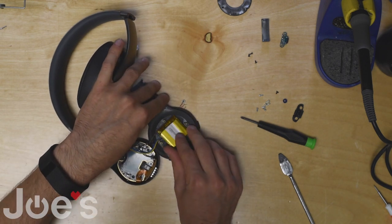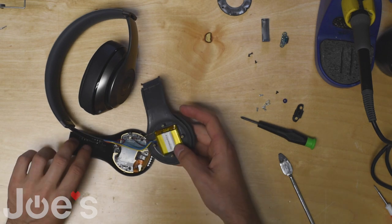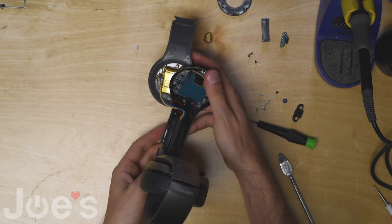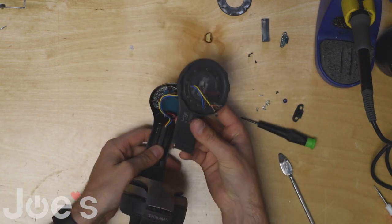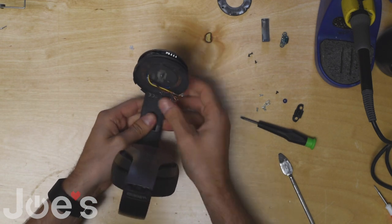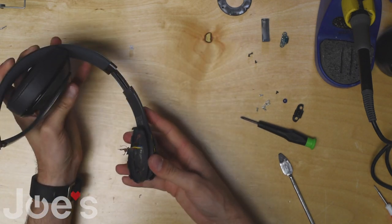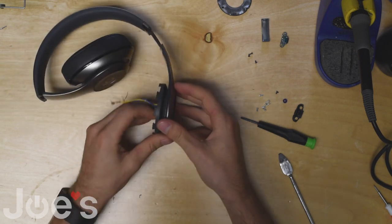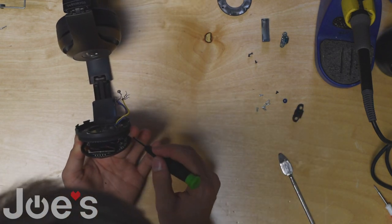Once you got that pushed through, place the battery back in its spot, stuck to the back end of the inside panel. Now place the hinge on the outside panel like this, and grab the inside panel and pretty much slide it in, just like that. Pull it out a couple times to make sure no wires are stuck so it's a nice smooth hinge.